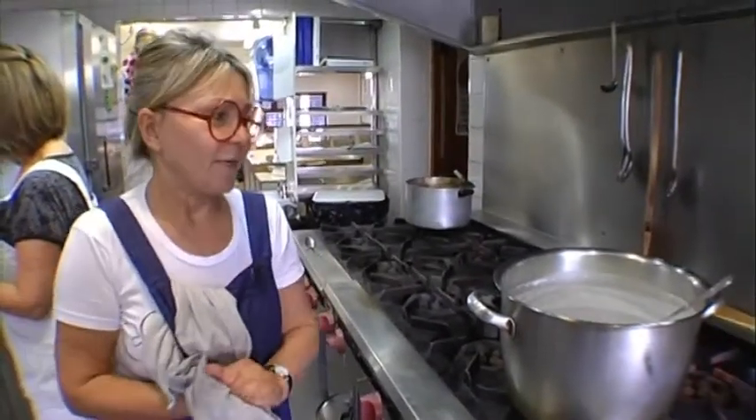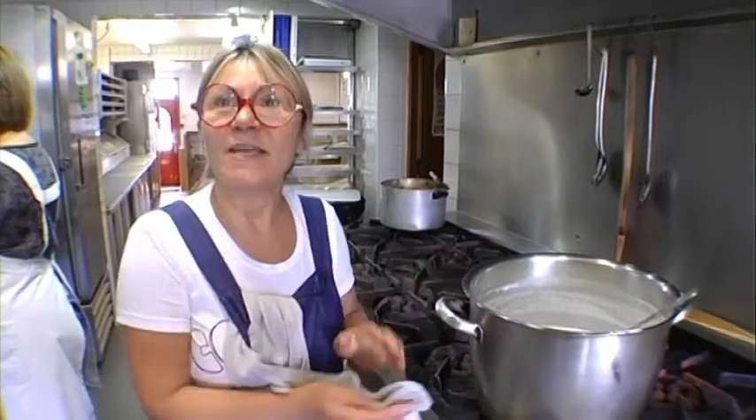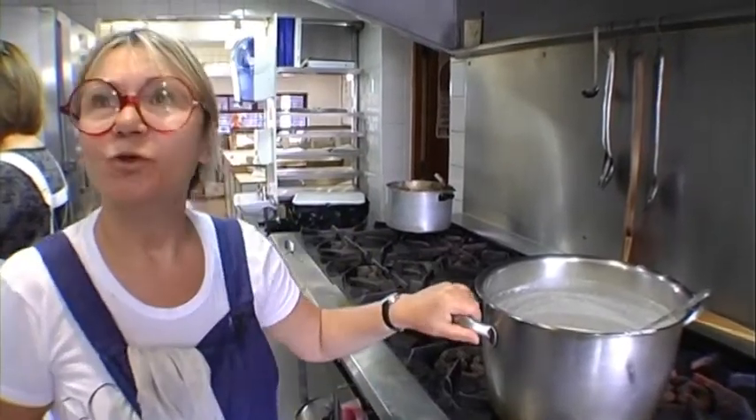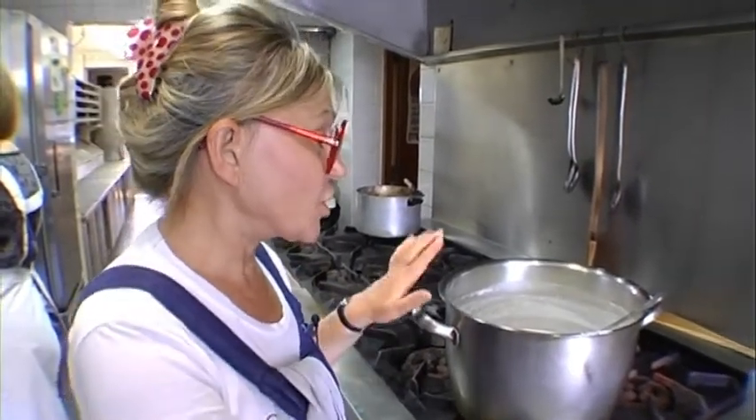We're going to start making the lasagna in a minute. This is a bechamel — a very, very basic low-fat bechamel. We don't use butter or anything, just very, very little fat in it. He's kept some of the bechamel so we can use it for a creamy pasta sauce, and now we're going to make the lasagna with the rest.